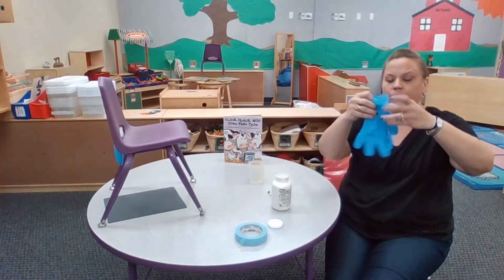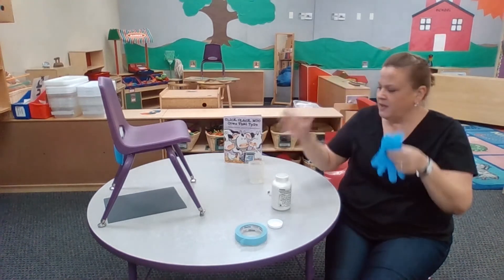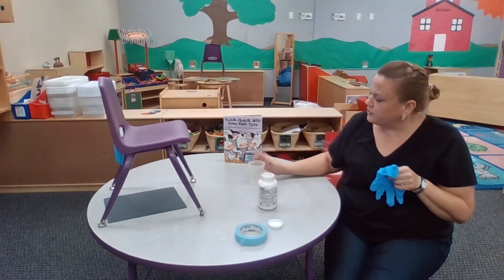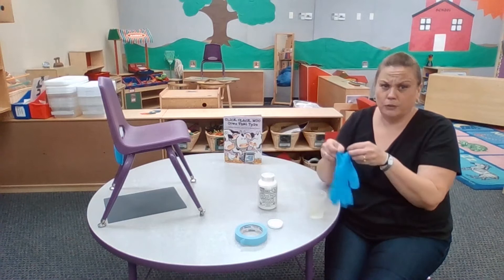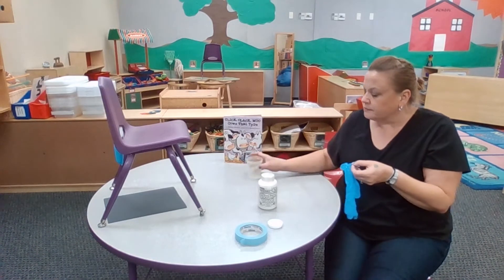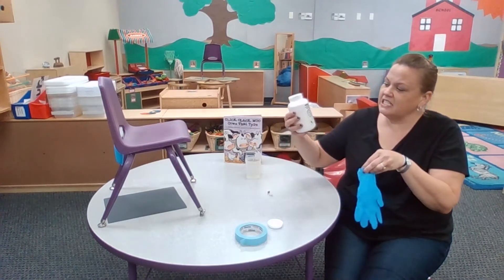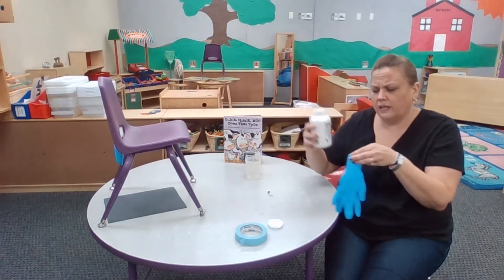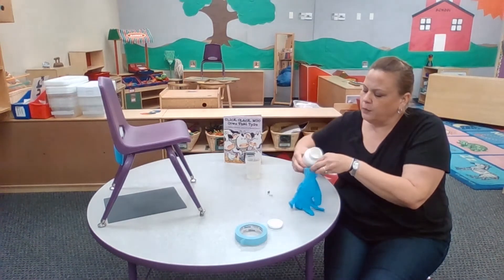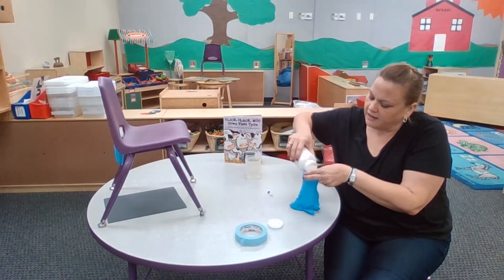I have a glove — these are the latex gloves that we use at school. I have some white paint. This is optional. You can use a cup and maybe wrap it around; it makes it a little easier. I'm just gonna pour the paint directly into the cup, just like this.